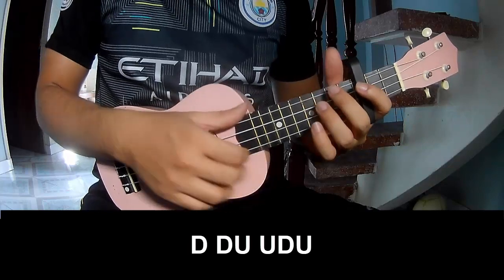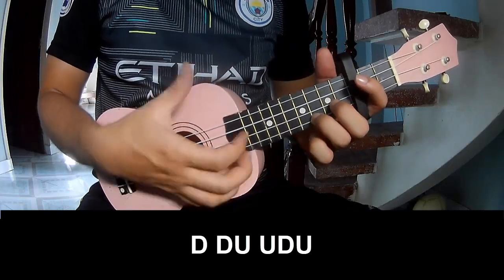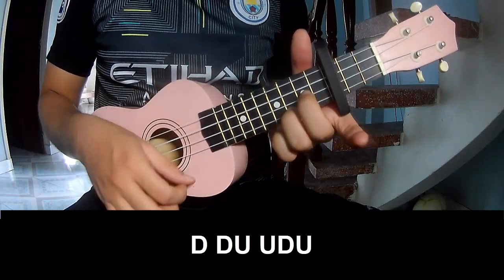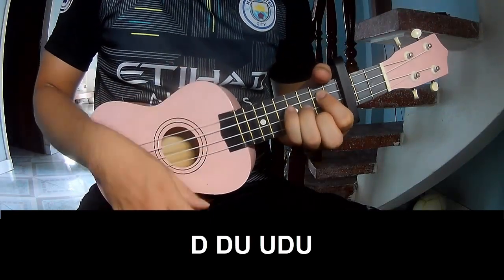The first track — now you play: down, up, up, down, up, up, up, down, up, up, up, up.